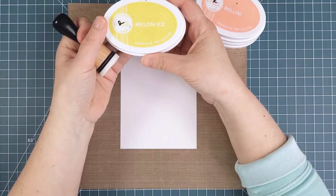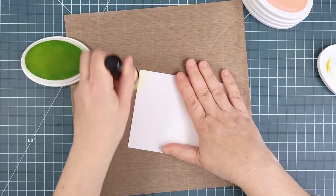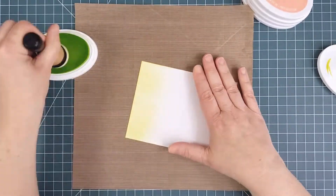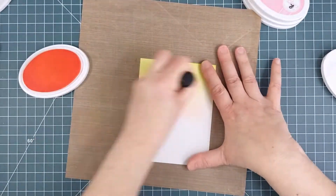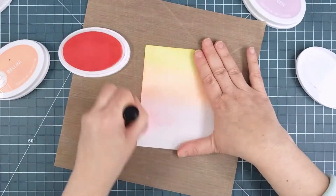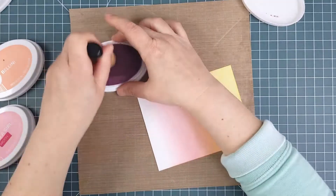To make my tone on tone background, I started using a pretty palette of spring colours in Catherine Pooler inks and I blended them onto a white panel. I'll speed it up so you can see the colours going on. I used Melon Ice, Bellini, It's a Girl and Sweet Sixteen.